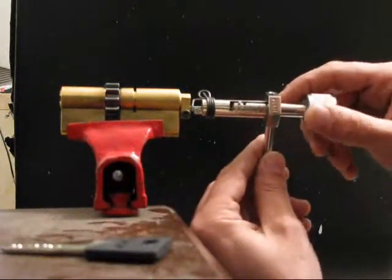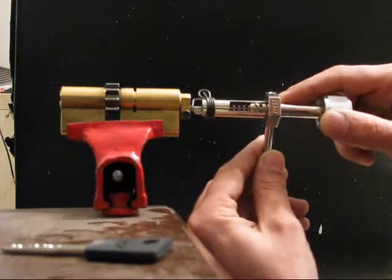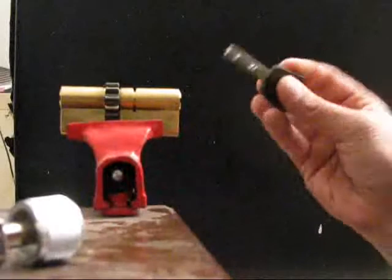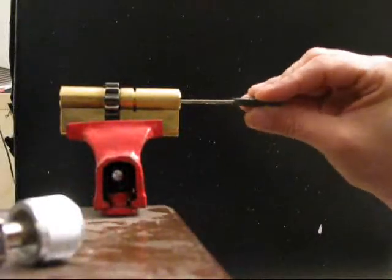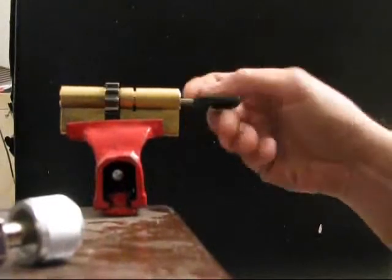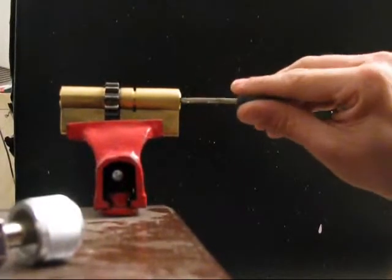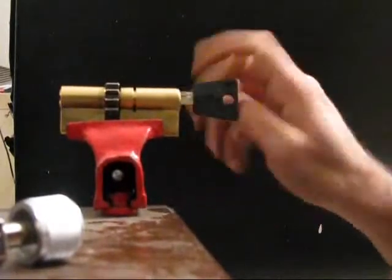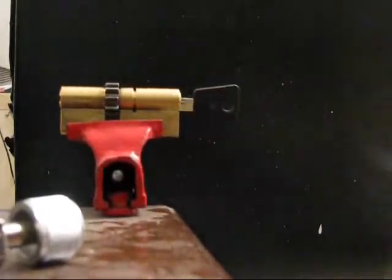I hope you've enjoyed this. Here is the key for that lock, just to give you proof that it is working. Thank you very much for watching. This is Raf from UK Bomb Keys. Merry Christmas to you all. Bye.